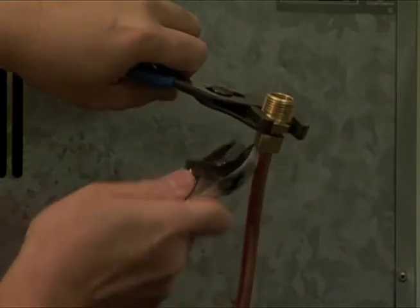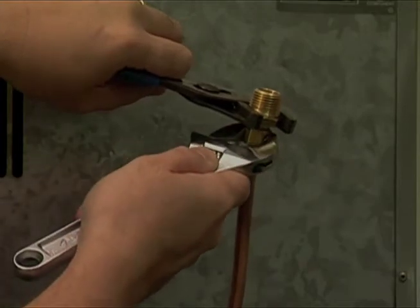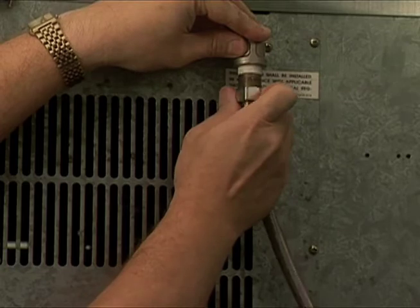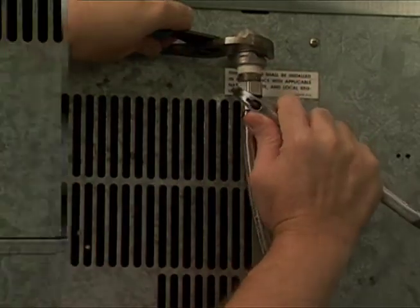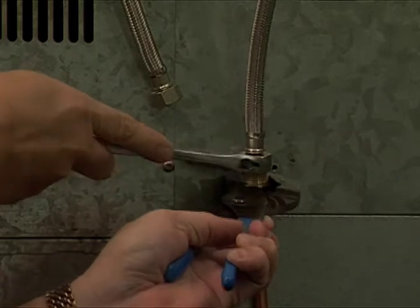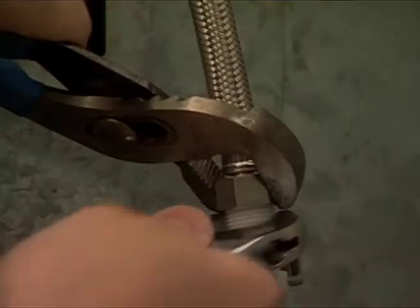Prior to installing the DSU, the machine, including its inlet line, should be disinfected. Once the machine has been properly disinfected, connect a new 12-inch flex line to the machine entry and a second one to the water source by their half-inch pipe fittings. Connect the quick connectors to the other ends of the flex lines.